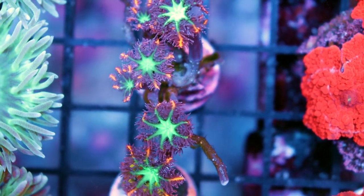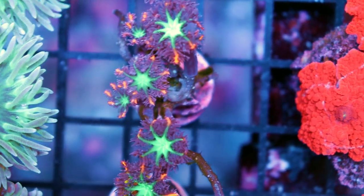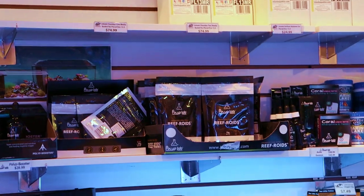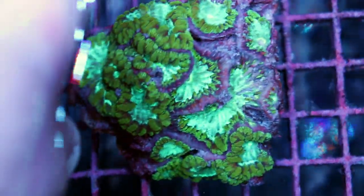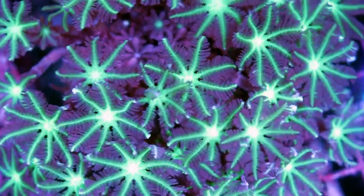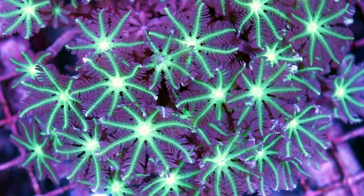In terms of feeding, you don't have to feed them — they're 100% photosynthetic. But we do feed our tanks here Refroids, and if you go over them with Refroids — it's a great all-around coral food — they will accept feeding. It's pretty cool to watch: the mouths, the polyp heads, will close around the food and they almost look like a pulsing Xenia.